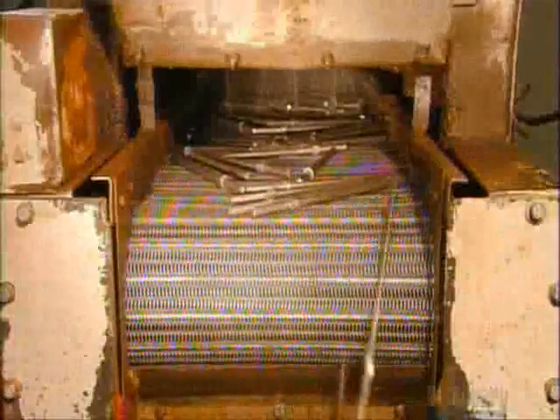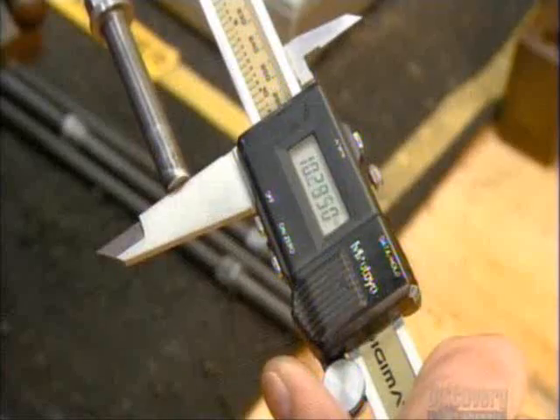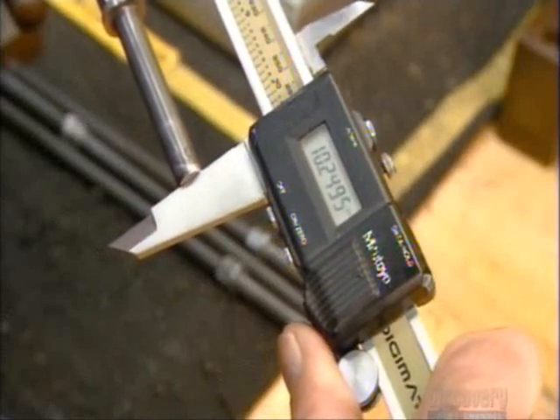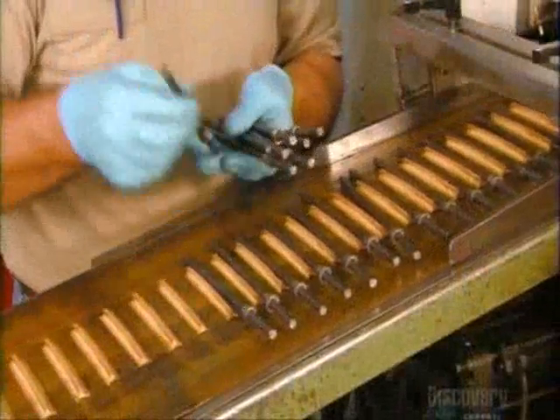A quick shower washes away the lubricant, and these screwdriver shafts are ready for inspection. The technician examines them for defects and measures the length and dimensions of the hexagonal bolster. Once he confirms that everything is to specification, the screwdriver shafts head into a machine that will transform the tips into a slotted shape.